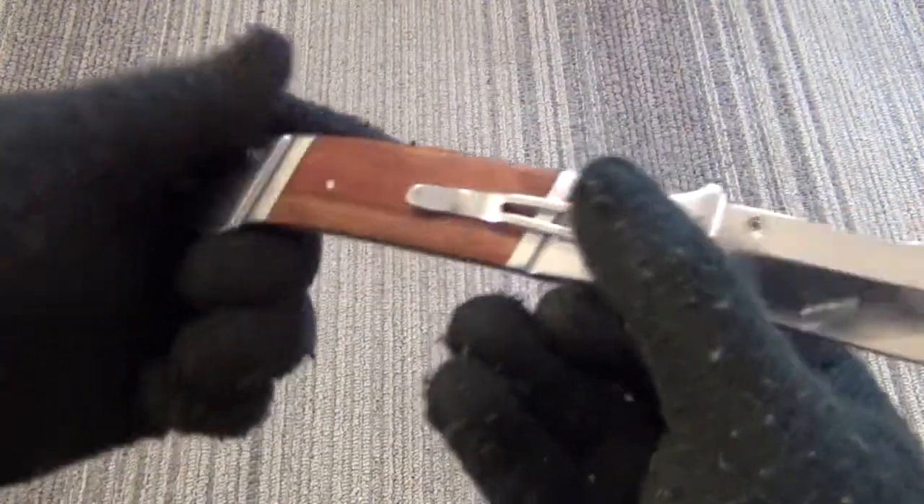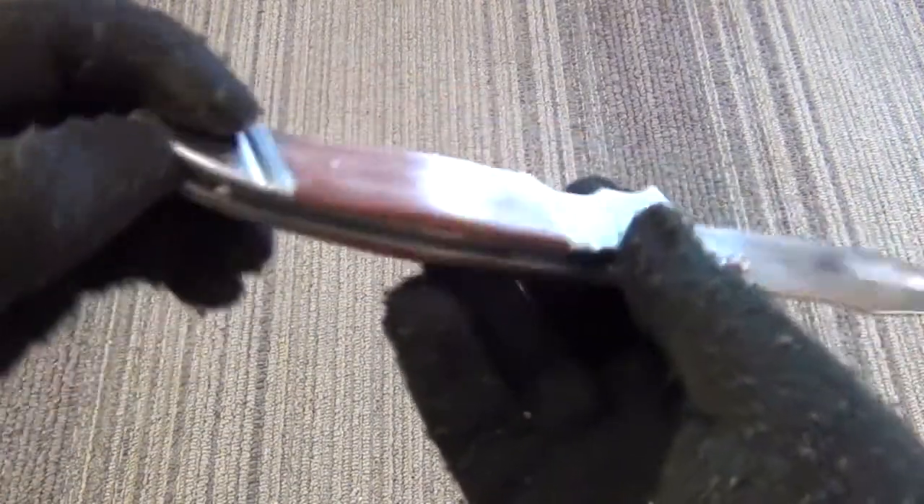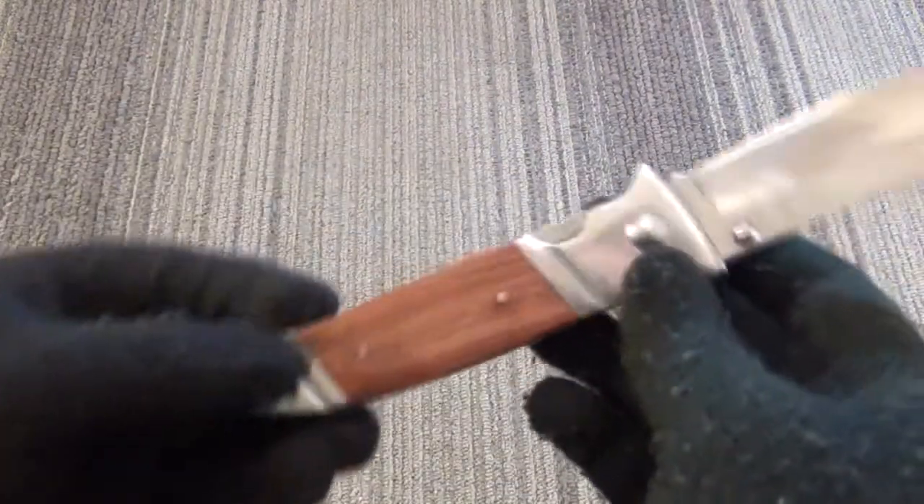I have heard complaints from some people on these because it is a cheaper knife, but the one I got has no problems.